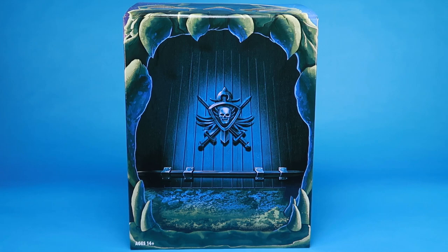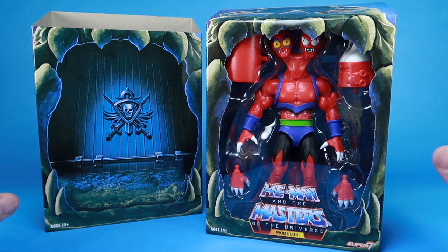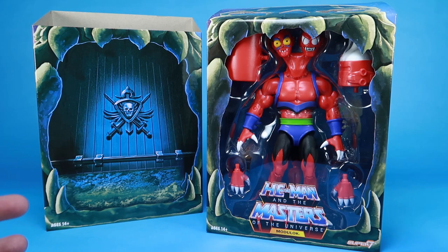Hey guys, I am Pixel Dan, and this is a review of the Masters of the Universe Club Grayskull Modulock action figure from the folks over at Super 7. We are now on our final six Club Grayskull action figures, which are all based on their looks from the Filmation He-Man and the Masters of the Universe and She-Ra Princess of Power cartoon series.